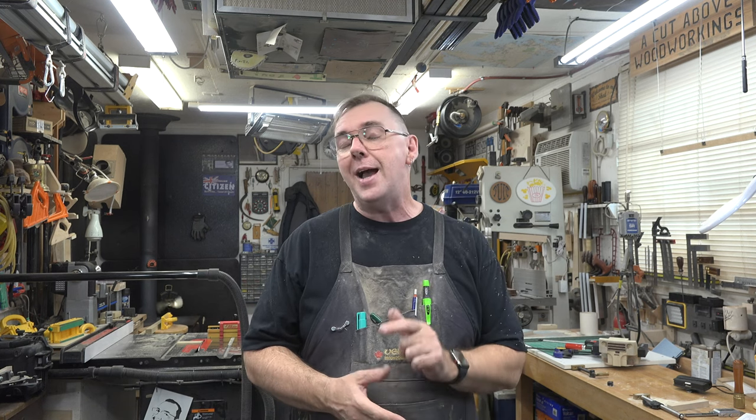I want to thank you so much for tuning in this week. I want to thank Dutchy for sending this pattern along. If you're interested in this pattern and want to get a copy to join along in this build and make your own forklift, or if you want to try one of his other patterns, I'll put the link to the site down below. If you haven't already, please consider liking and subscribing to the channel, click that bell and you won't miss notifications of future episodes. I hope you've enjoyed the content and I hope you'll join me again next week for another Alternative Tuesdays.